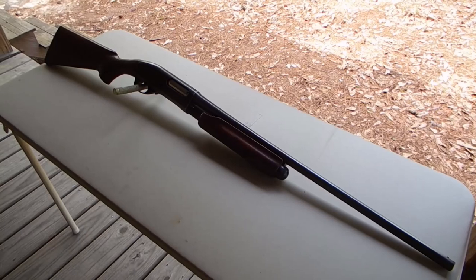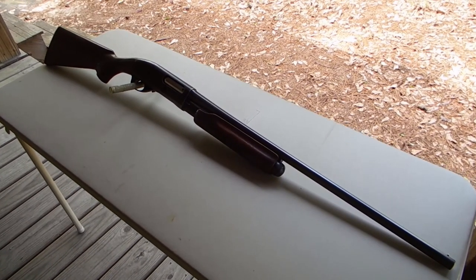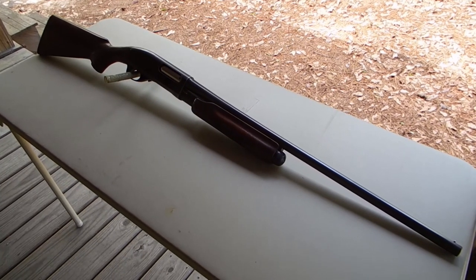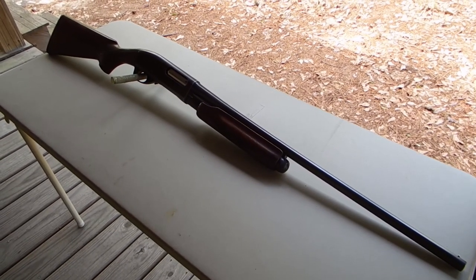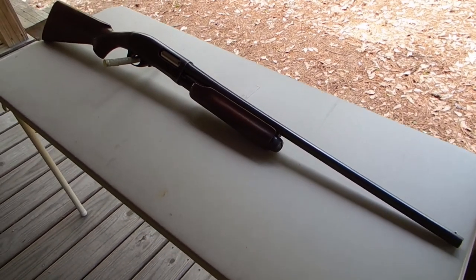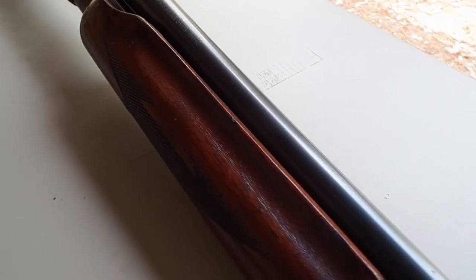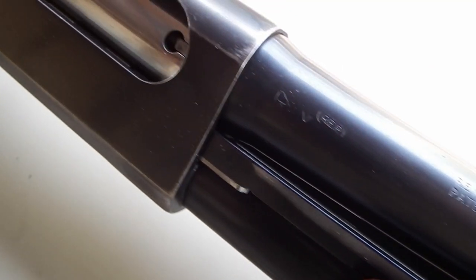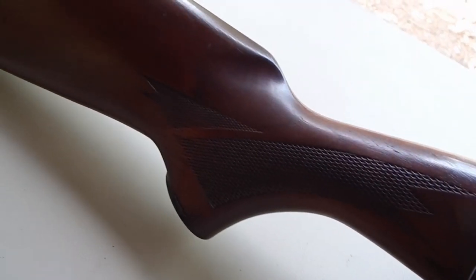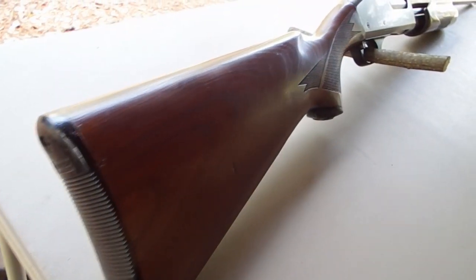I've got another oldie but goodie here. This is a Remington 870 in 16 gauge. There's nothing really spectacular about this gun other than it functions great. It is slick and smooth and just runs the heck out of some 16 gauge shotgun shells.